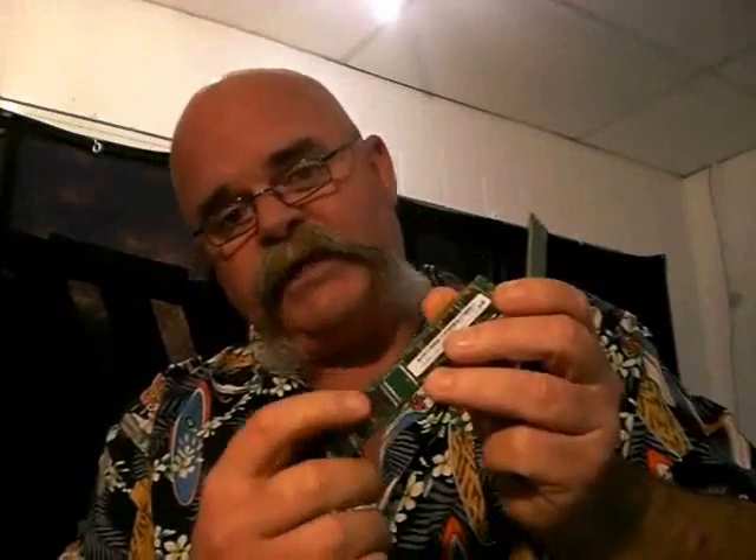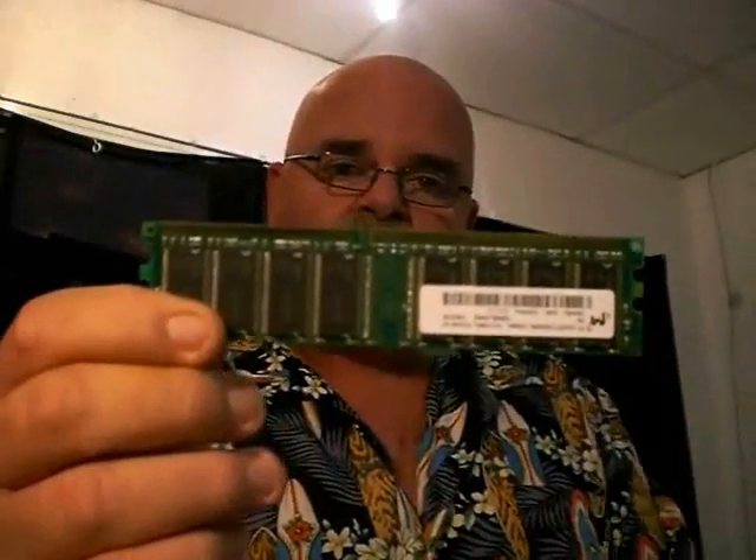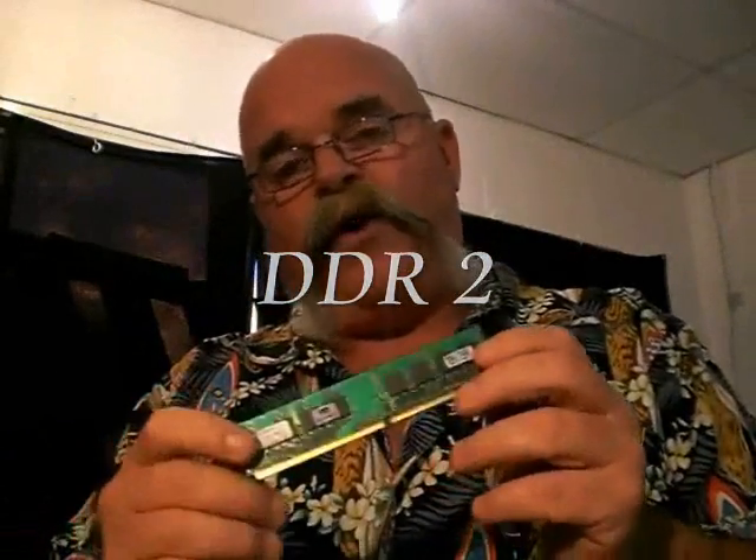Then you have DDR1 RAM. DDR1 RAM still has the big chipsets on it, but if you notice, it only has one slot there. That's why SD RAM and DDR RAM are not compatible — it physically won't fit in the motherboard. And then you have the more modern DDR2 RAM, which has been around for about five years. The only way you can really tell it's DDR2 RAM is that it has the smaller chipsets on it. The DDR2 RAM is much faster. It's impossible to upgrade from DDR1 to DDR2 RAM because, once again, it won't fit — you have to upgrade your motherboard, CPU, and everything else. But most machines nowadays contain DDR2 RAM.